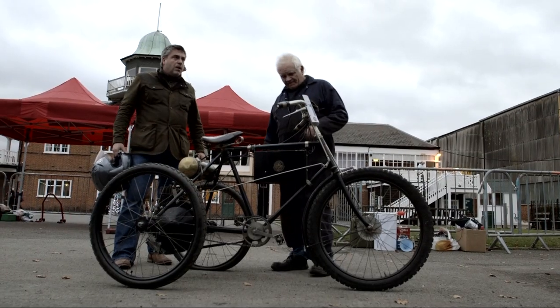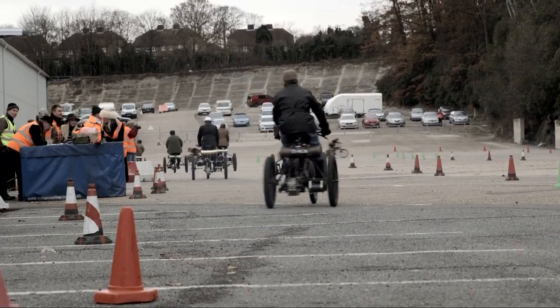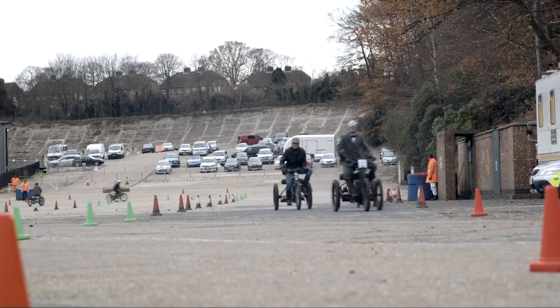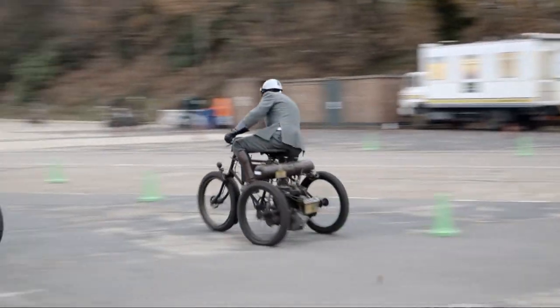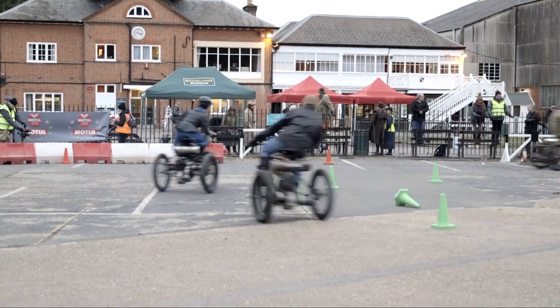Tricycles were built in the tens of thousands — it's difficult to imagine how popular they were. But they ceased very suddenly. It became quite clear that they were the product of a particular era. As small four-wheel motor vehicles came along, often powered by De Dion Bouton engines, whilst this created a massive market for their product, it also gave them a lot of competitors, which many years later was possibly one of the causes of their downfall.